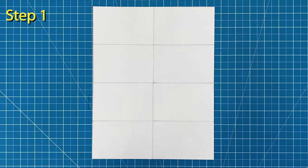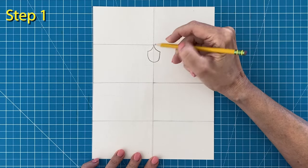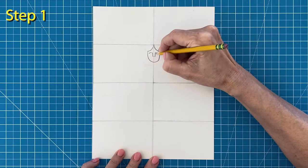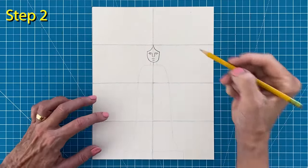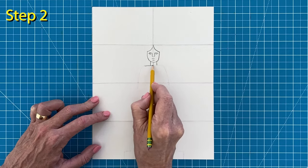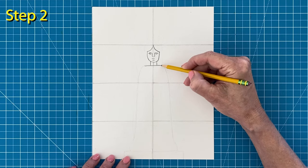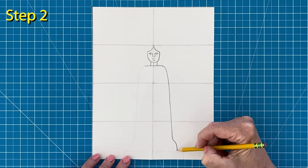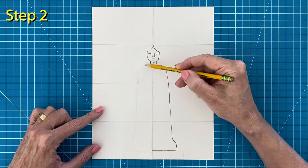Step number one: start the face right below the top guideline as shown here. Include simple eyes, nose, and mouth. Step number two: draw the neck and start the body with a line underneath. Then draw a basic robe shape on the right side and have it end just above the bottom of the paper. Draw the same shape on the left side.